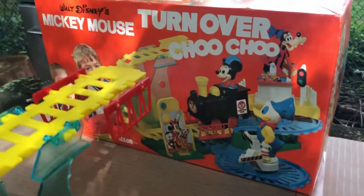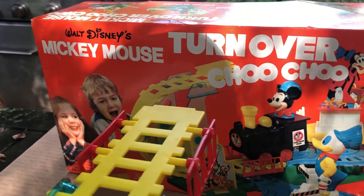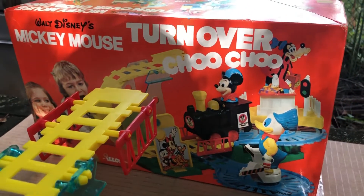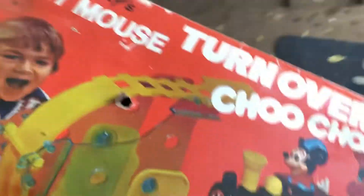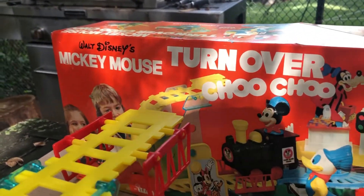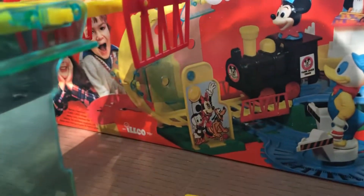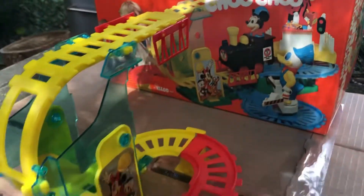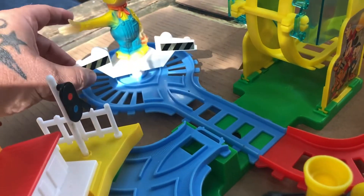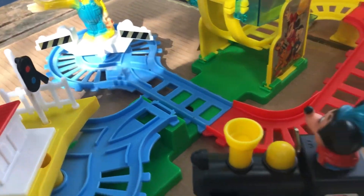Mickey is ready to go, everybody. Here is the box — Walt Disney's Mickey Mouse Turn Over Choo-Choo. Actually, this isn't the original box. The original box I had is over here. I had purchased some spare parts off of eBay and they included this box. Walt Disney's Mickey Mouse Turn Over Choo-Choo by Ilko Toy. This is like almost 50 years old. I got everything on here and I'm not sure if it's going to work, but let's do it together.